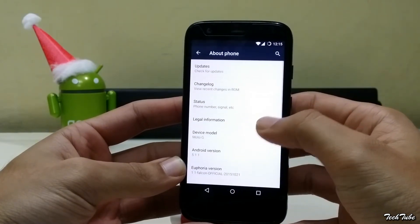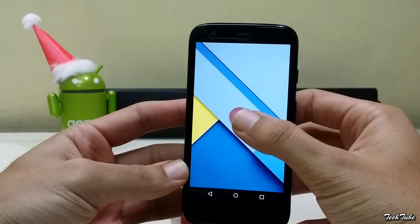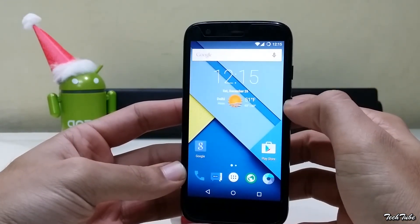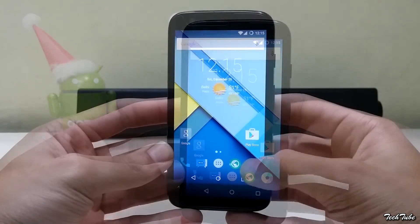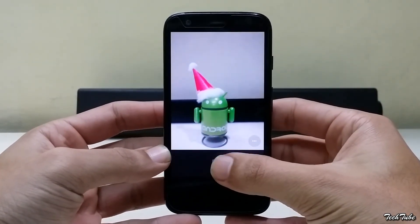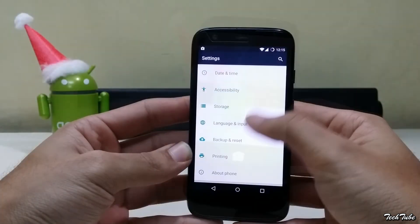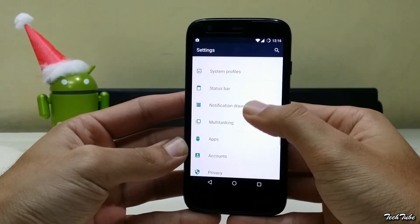The phone is running on Android Lollipop 5.1.1. It is the most stable and lag-free ROM available for the first-gen Moto G. Basically everything works out of the box: dual SIM, Wi-Fi, data, and camera. It is based on CyanogenMod, so you get all the features that come with it.